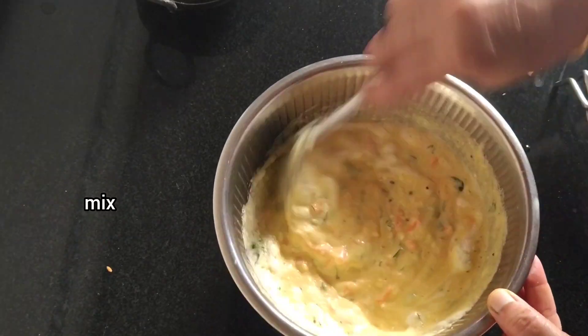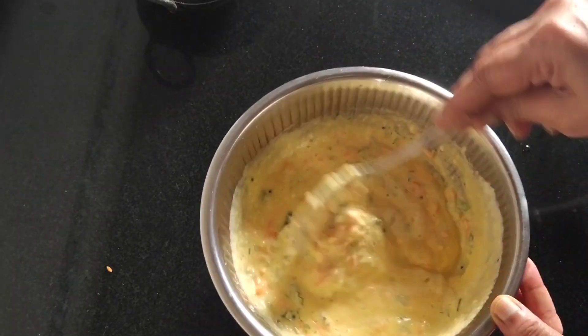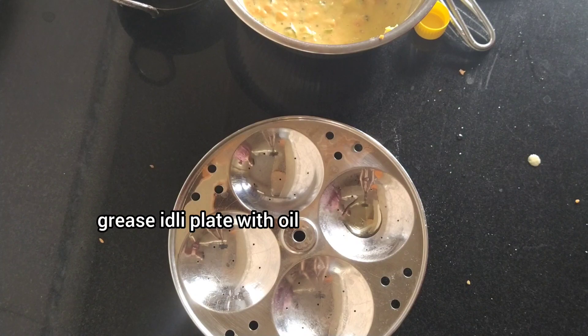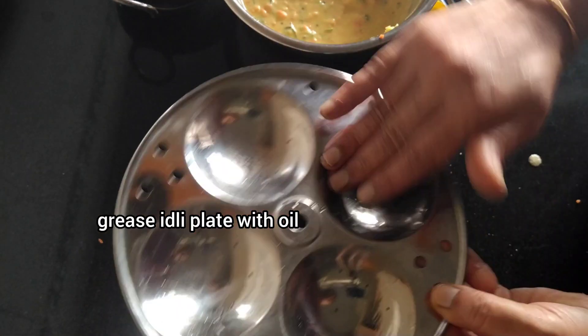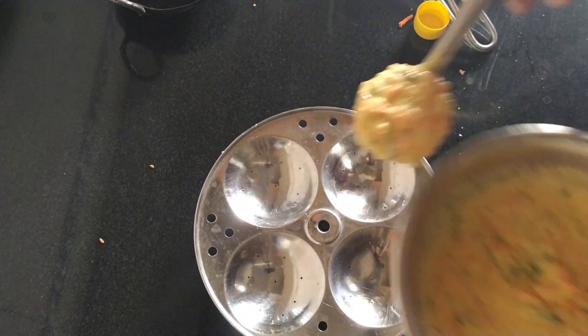I am going to add 150 grams. I am going to add a plate of the egg. I am going to add a plate of the egg.